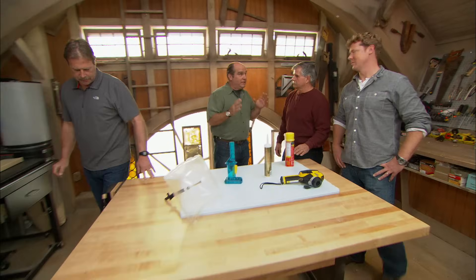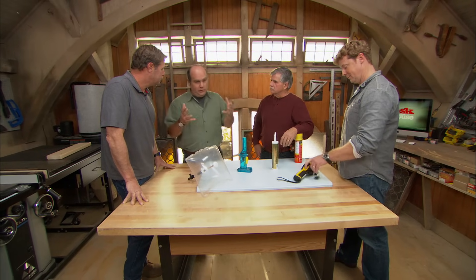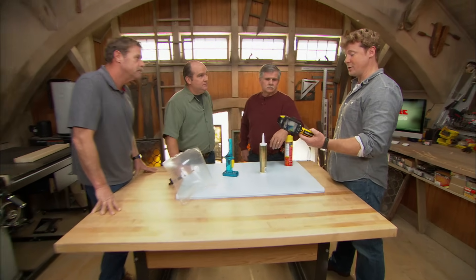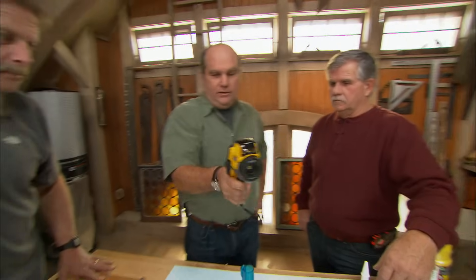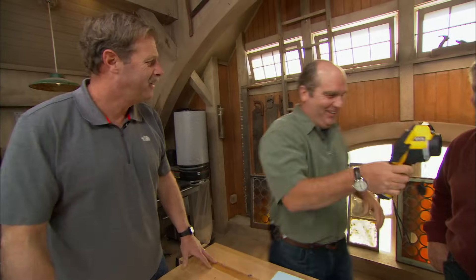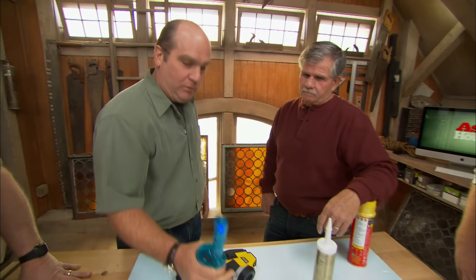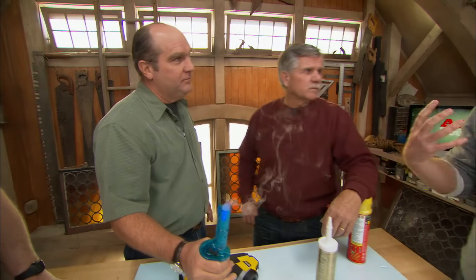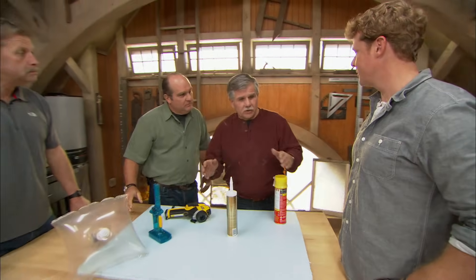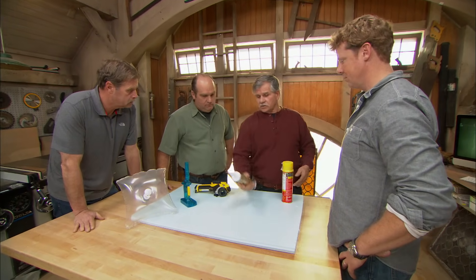A proper energy audit, particularly with a blower door test, is really the greatest way to understand what's going on inside that building — where is the heating and cooling that you've paid for leaving through the building? There are some great tools out there right now. Infrared technology is a great tool to really understand who's hot and who's not — it actually lets you see inside the walls. Once you have that blower door test, it makes the infrared camera work better and also makes the smoke stick work better, because you're under negative pressure and you'll actually see where the leaks are. Wasn't it amazing how much air was coming through his basement door?